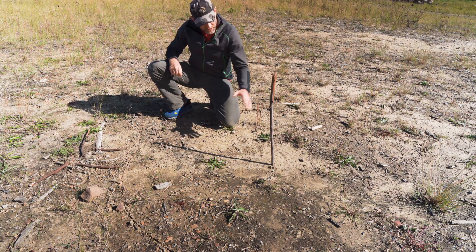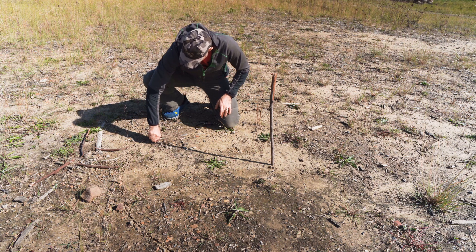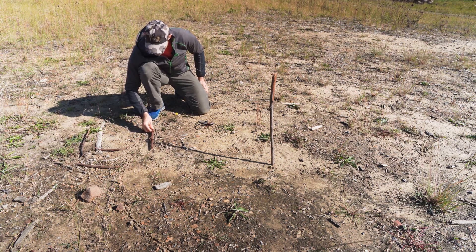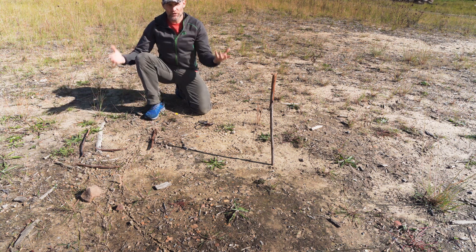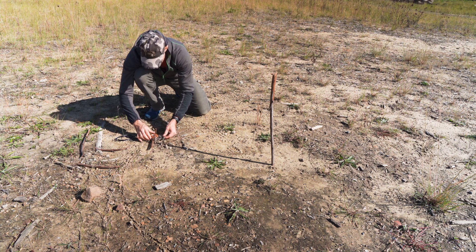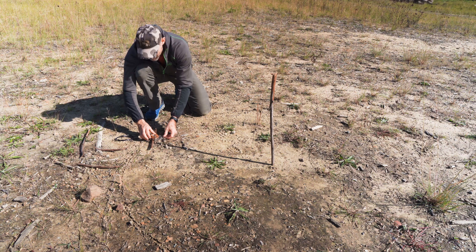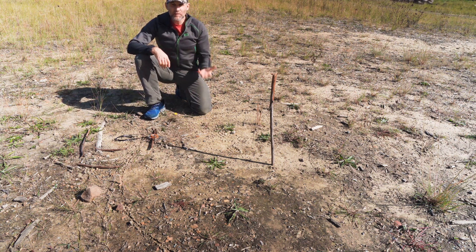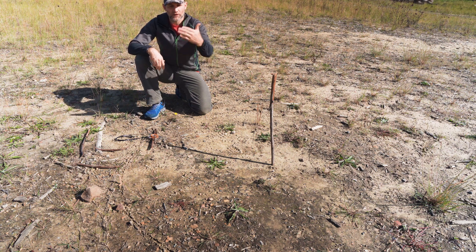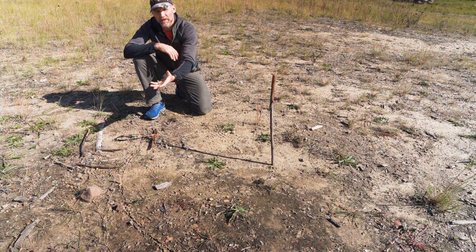I'll once again confirm the end of the shadow. Now I have my original shadow marker here and the second one after half an hour. I'll just lay a relatively straight stick between the two and this should be an approximate east-west line. Checking with the compass — okay, that's about 10 degrees out. It gives me a pretty good indication, certainly not as good as waiting the full three hours for the shadow to break the other side of the circle, or using that cheat method with the string to give me the 45-degree angle, but it's a pretty good approximation.